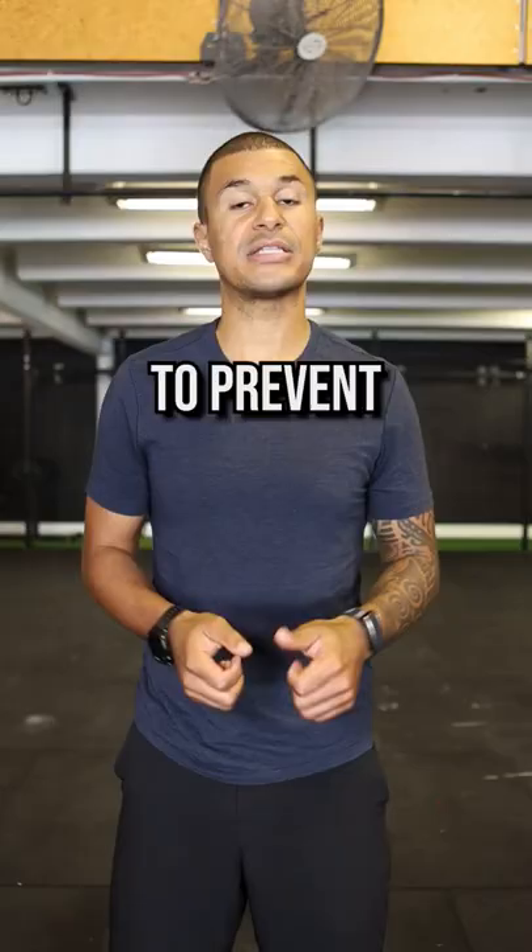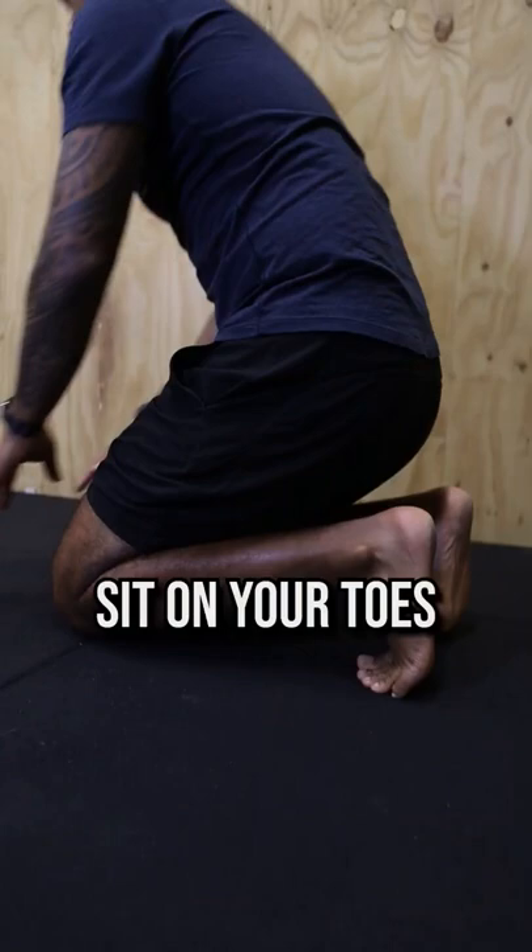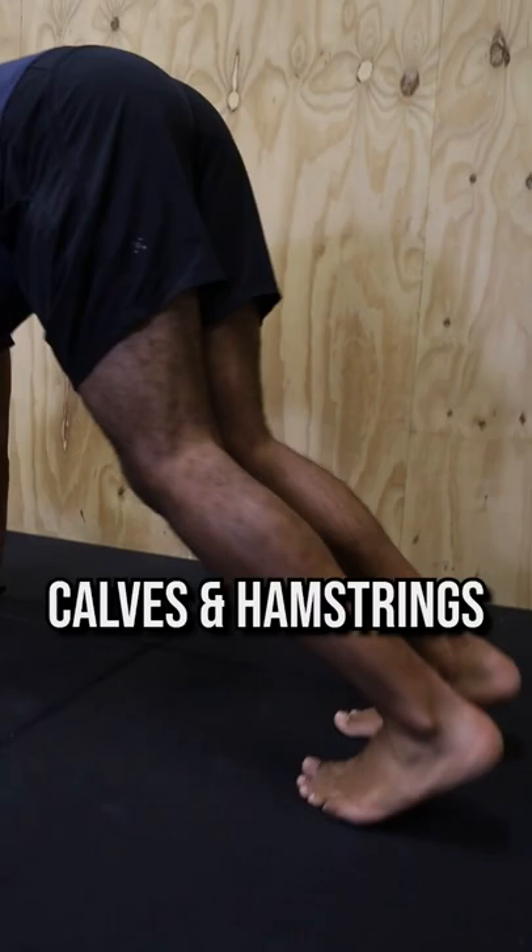Exercise number two is to sit on your toes and then go into a downward dog. This is going to release the bottom of your foot, stretch out the calves and hamstrings, and it's just a great way to promote blood flow to the bottom of the foot.